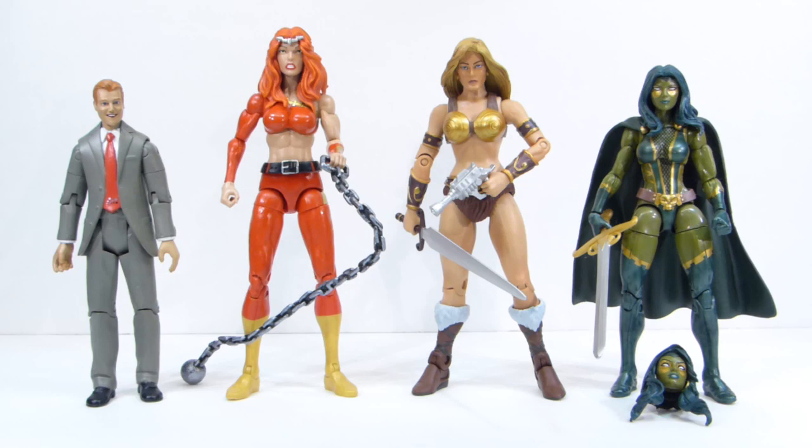Next to Thundra we have Tila from Masters of the Universe Classics. She came complete. I got her for $22 shipped — pretty damn good deal. You can get a production overrun from China for $20 shipped if nobody else bids on her, but she doesn't come with a sword. I'm going to make a custom out of her, and I'm surprised she's a really nice figure.